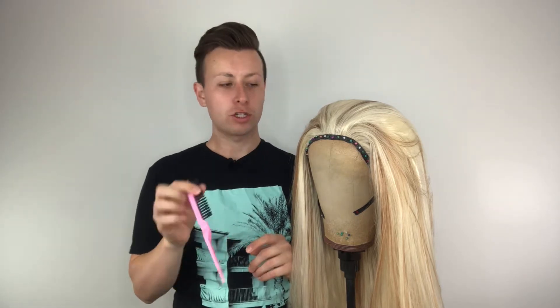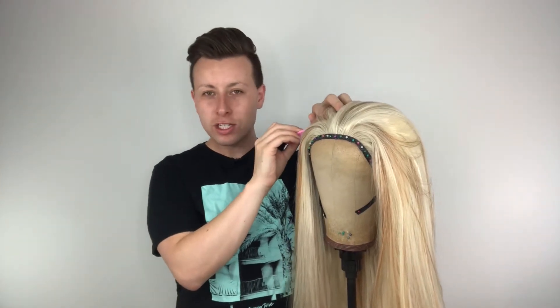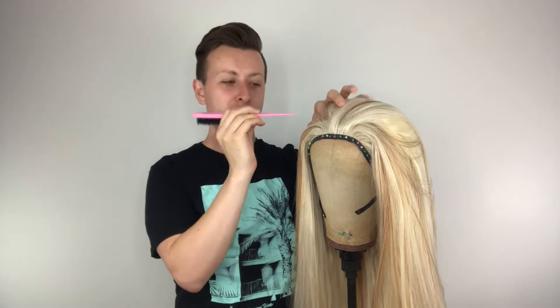We're going to start on our wig styling. The first thing we're going to do is take a brush and section up the hair. She's all brushed, clean and tidy. We're going to work back to where the lace finishes and the hard stuff begins — pull all the hair in front of it forward and out of the way, then take the back half, put the top half up and leave the bottom half down.